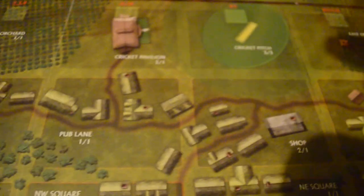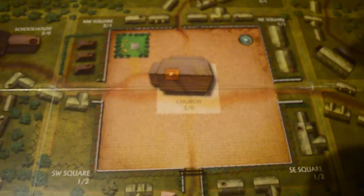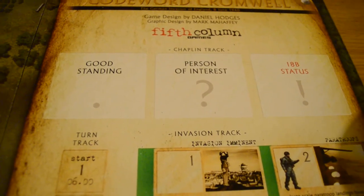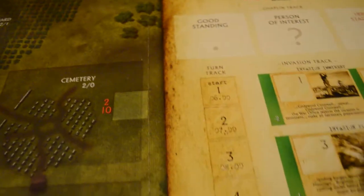The board features areas including church, surgery lane, main road, the garage, Hangman's Lane, cemetery, orchard, cricket pitch, the pavilion, pub lane, the pub, north stream, school drive, the newspaper, and the marshes. In the center you've got the church, which I think you're defending — it plays like a State of Siege game where the German troops move in from the edges and you defend the center. There's also a chaplain track, which I think involves a traitor or spy in the village of Berkham Stokes. There's a turn track going to turn 16 and an invasion track going to turn 15.